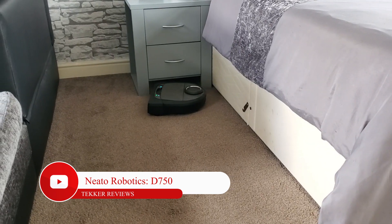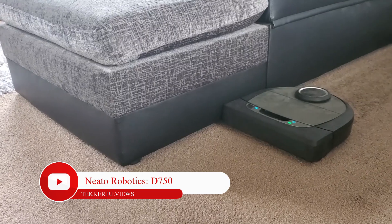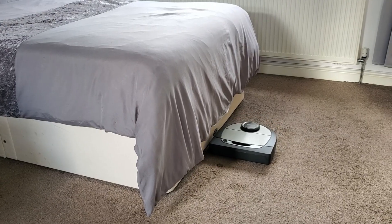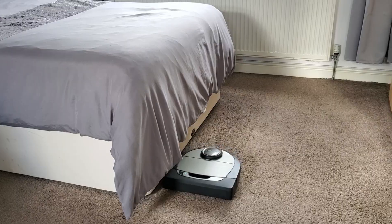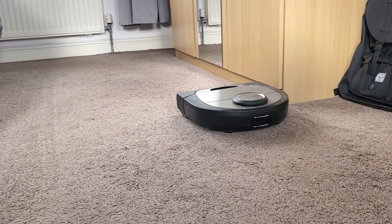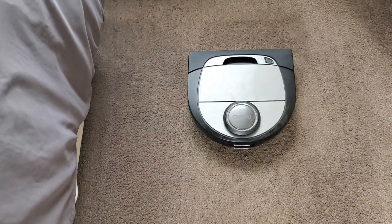Hey guys, it's Mohammed again from Teka Reviews. In today's video I have the Neato D7, a robotic connected vacuum cleaner that helps you tidy your house without lifting a finger. Before we get into the video, don't forget to like and subscribe if you want to see more content like this. Now without further ado, let's get cleaning.